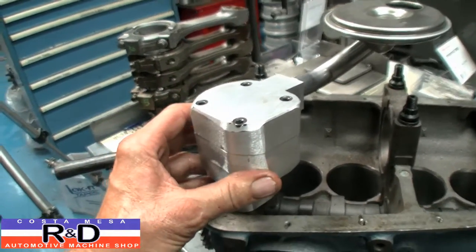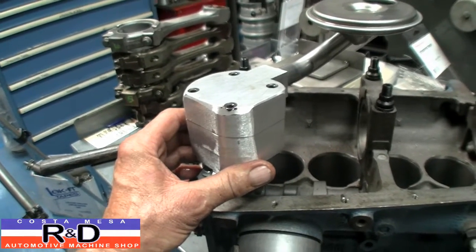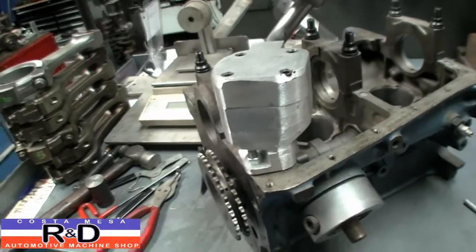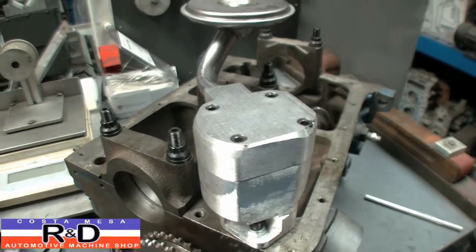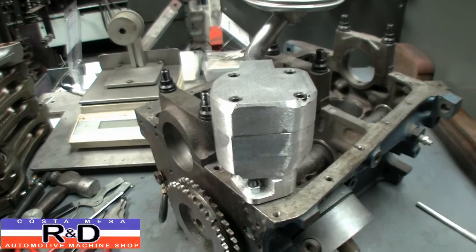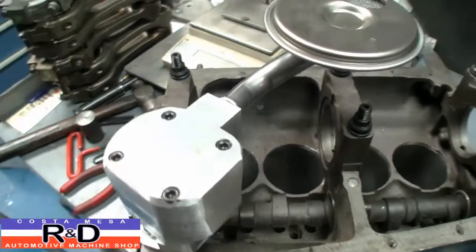The body itself is made out of a piece of 6061 T6 aluminum alloy - it's made out of a billet. What's unique about this is we've actually used a pair of Volkswagen gears out of an air-cooled VW engine for the gears to pump the oil. And believe it or not, we're going to have about twice the volume flowing through this pump than we would with a normal Fiat 850 pump.